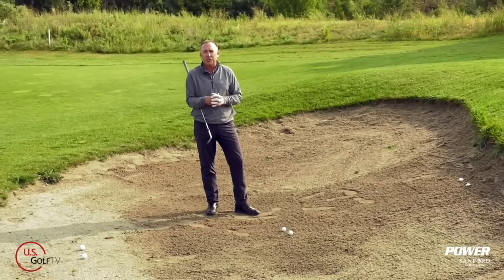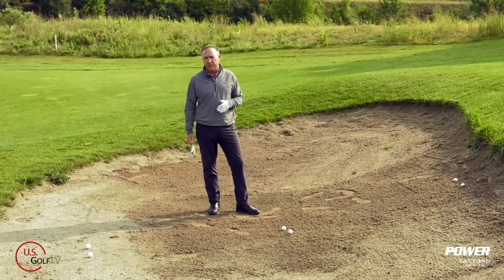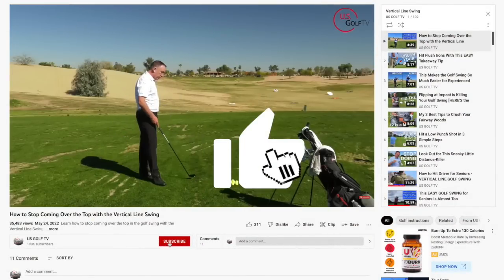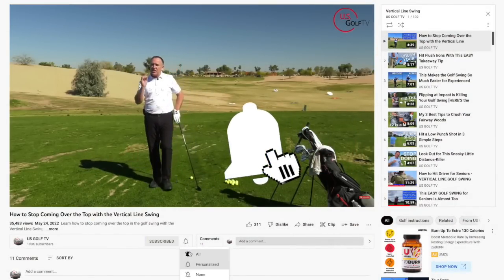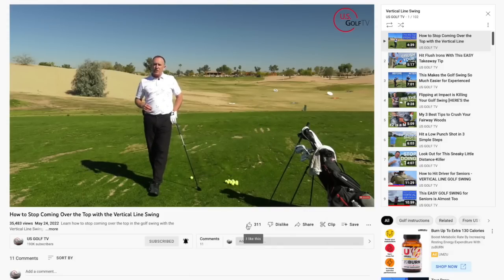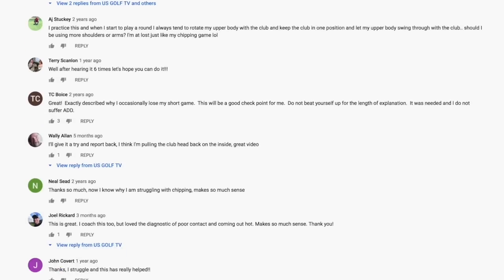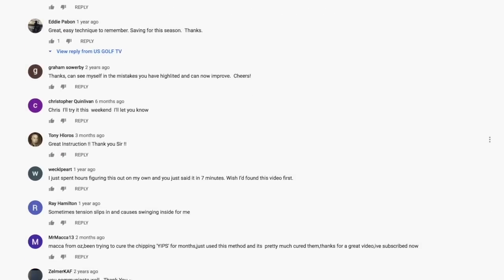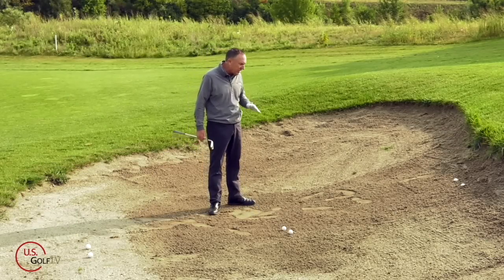Today I'm going to show you exactly how to hit those shots. If you're not already part of the US Golf TV family, be sure to subscribe and ring that bell because we're putting out great content for people all over the globe. A lot of you are teaching me things and giving us really good ideas, so please keep those comments coming. Let's dive right into this.